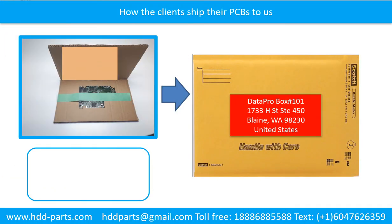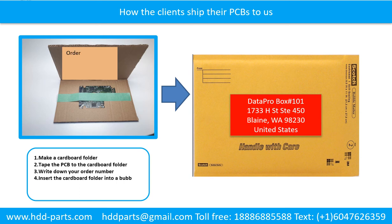This picture shows how clients ship their PCBs to us. Step 1: Make a cardboard folder. Step 2: Tape the PCB to the cardboard folder. Step 3: Write down your order number, email address, phone number, and shipping address on the cardboard folder. Step 4: Insert the cardboard folder into a bubble mailer. Step 5: Seal the bubble mailer firmly.